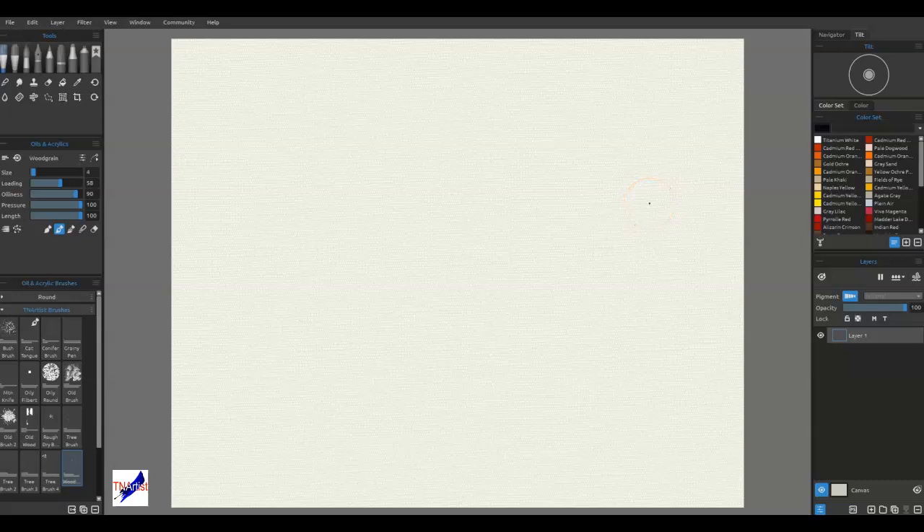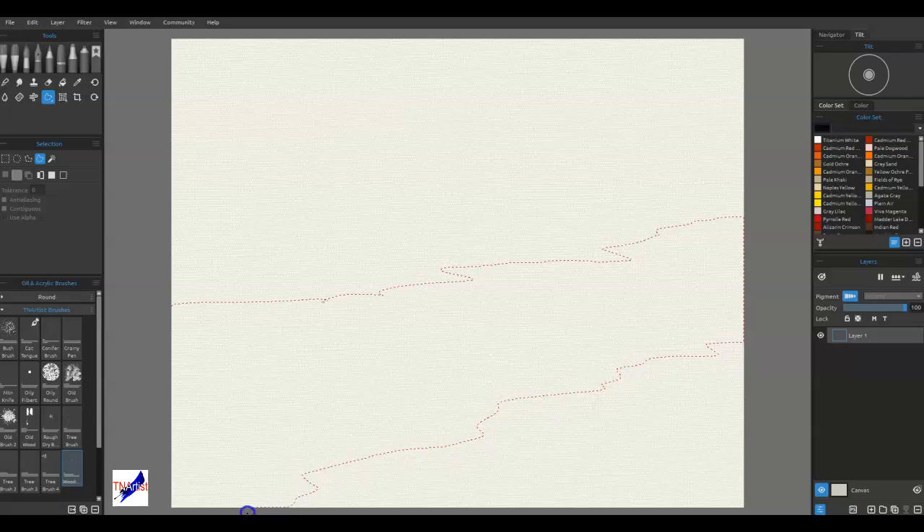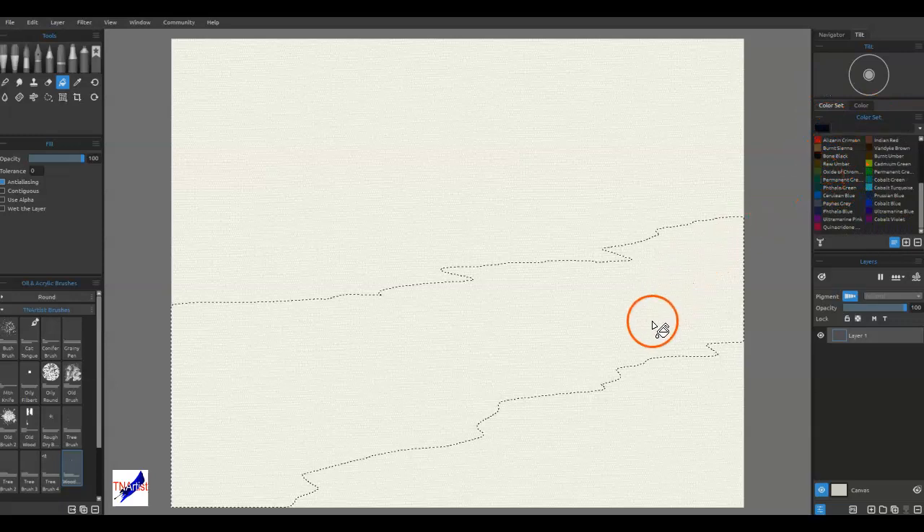In the old way, before Rebelle had clipping masks, what I would do is take the selection tool in free form, put it on addition or add to selection, just sketch in where I want my stuff, and then paint in this area or keep it as a selection, fill it, and then paint it. I'm going to kind of do the same thing because this is how I approach clipping masks. I've got this black color — just bone black — and I'm going to fill that.